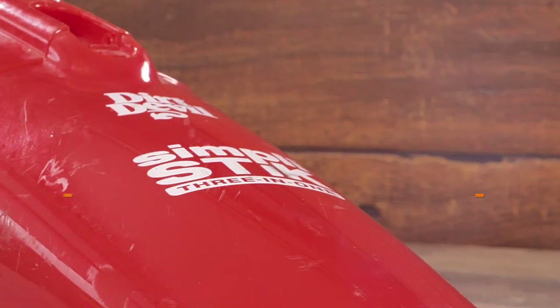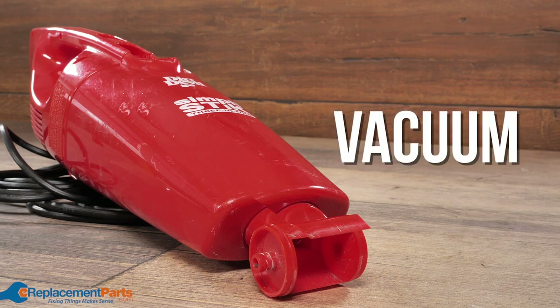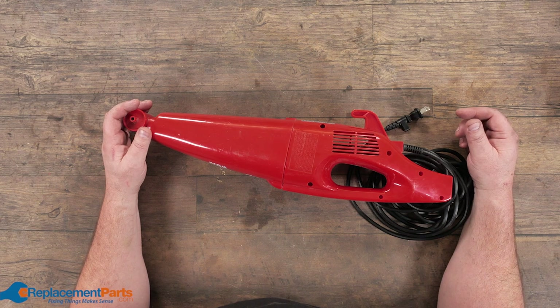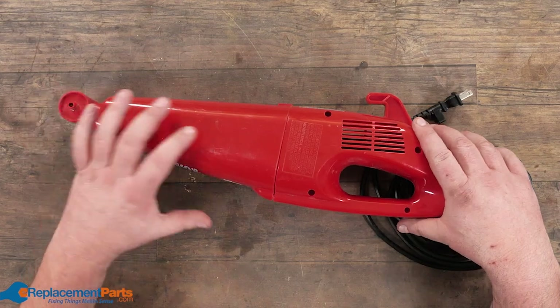Hey everyone, I'm Dave. Today we're going to be talking about what's inside a vacuum. With vacuums, everyone thinks they're this complicated device. It's really nothing much to a vacuum.